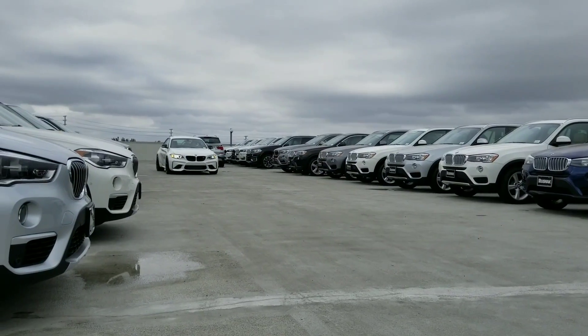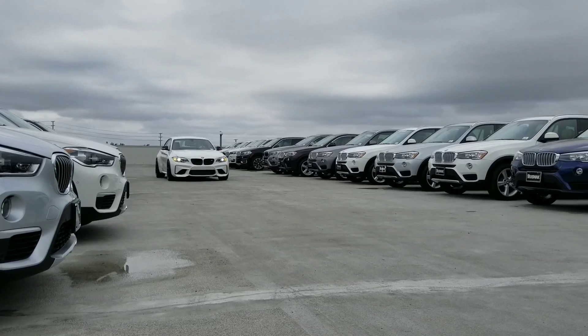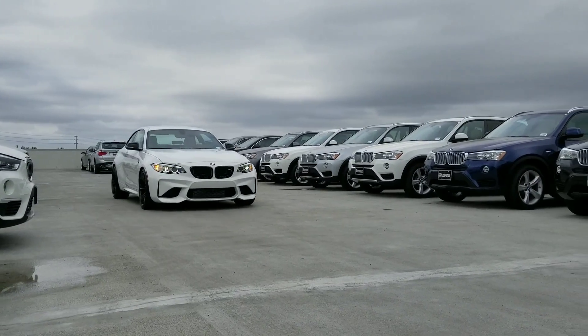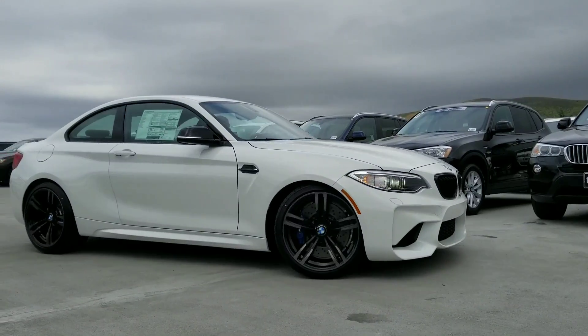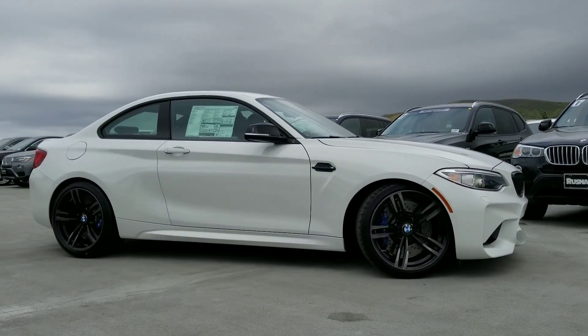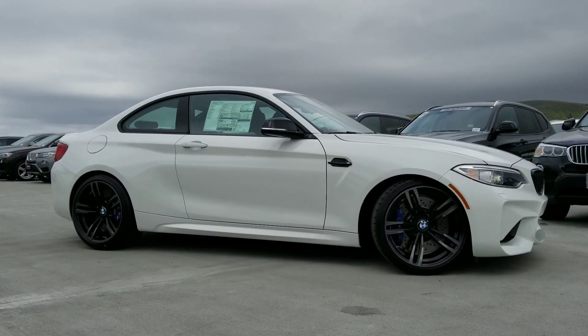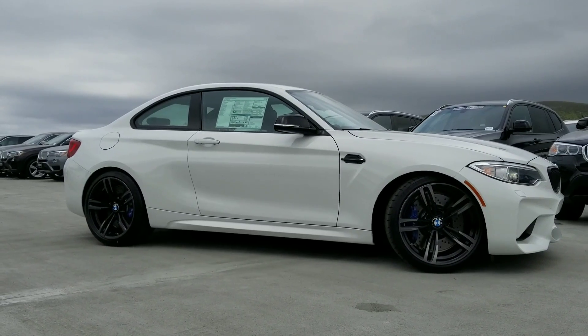Hi everyone, it's Scott Smith from Rusnak BMW in cloudy Southern California. Check out this new BMW M2 Performance Edition. BMW made 150 of these, all in white, and they've done some really nice upgrades — also some minor takeaways. I thought I'd do a little walkaround on it here and give you some information.